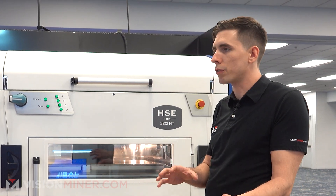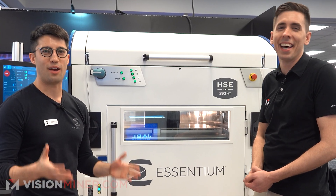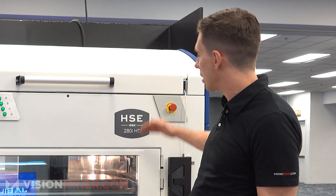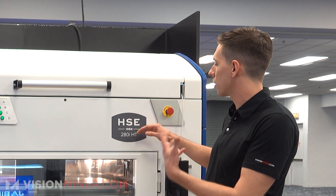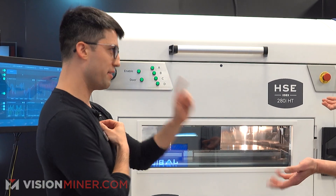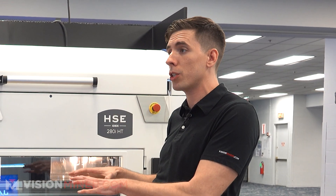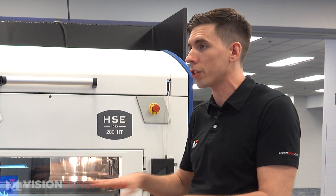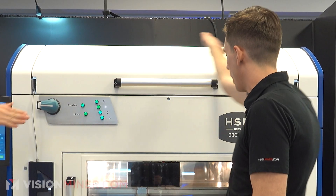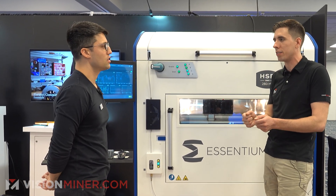For guys that only have 240 and don't have access to three phase, can they use this? Unfortunately not — you'd need to upgrade. Now, this is the highest end version. You also have the 180 and the two 180. So there's a range. Do the lower versions run on regular 240? They run on 240 also. Let's go back to the material going up into the machine — tell me about the extruder and hot end you guys developed.